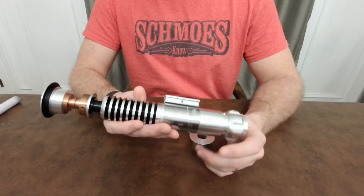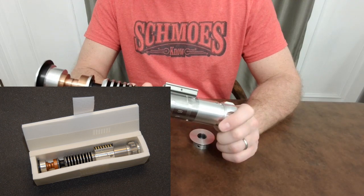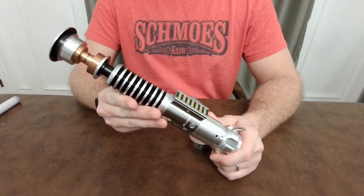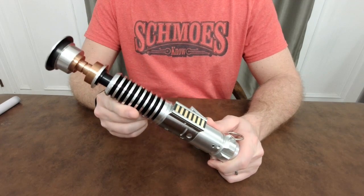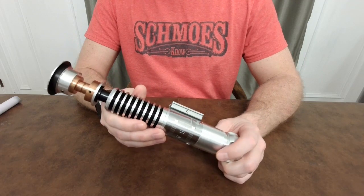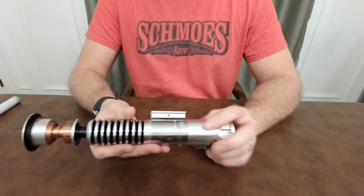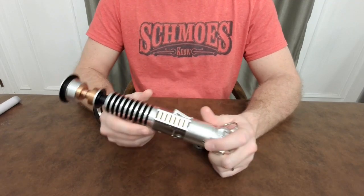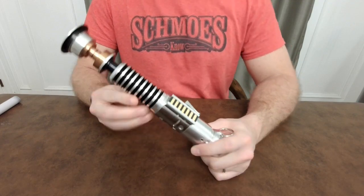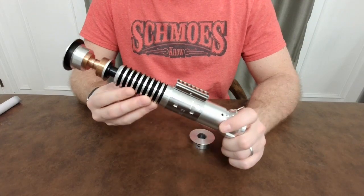This is the hilt that went up into space and came back down and was on display for a while. It's called a shared stunt because it was used with Alec Guinness in A New Hope, as a training hilt in subsequent films, and then in multiple scenes in Return of the Jedi. Luke had multiple hilts in that film — the human, later converted to the hero; the V2, which gets a lot of screen time; and then the V3.